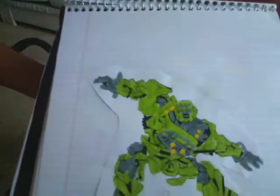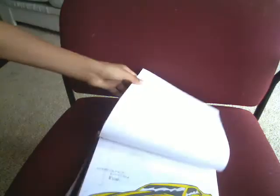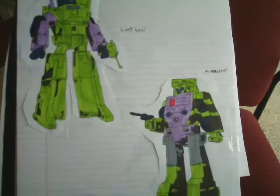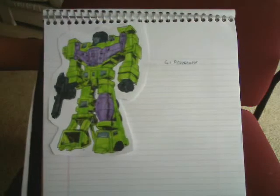Bracket. Bumblebee. Concept Camaro Bumblebee. Bone Crusher and Hook, Long Haul and Mix Master, Scavenger and Scrapper, and Generation 1 Devastator.